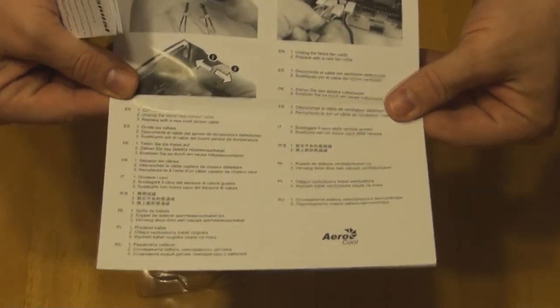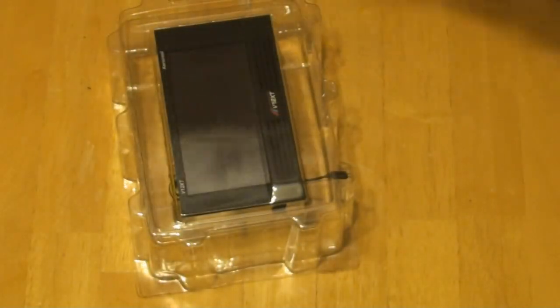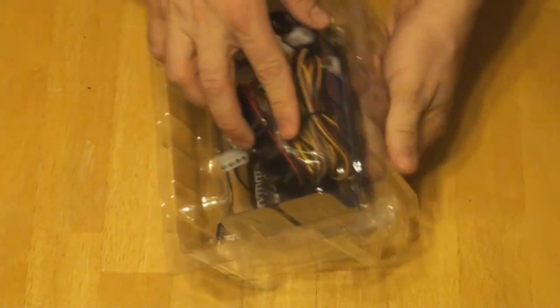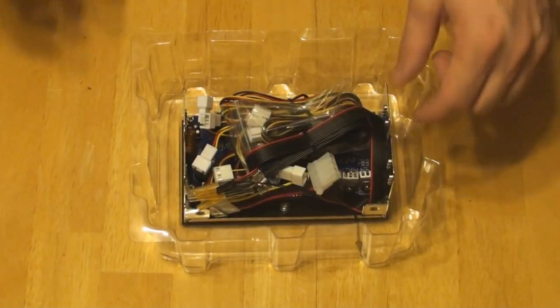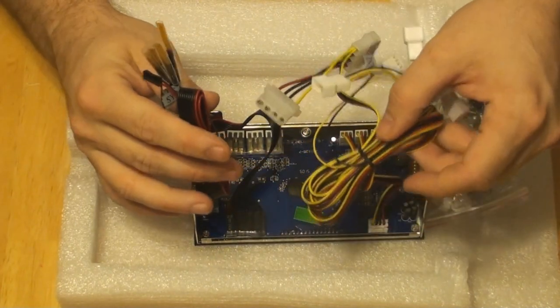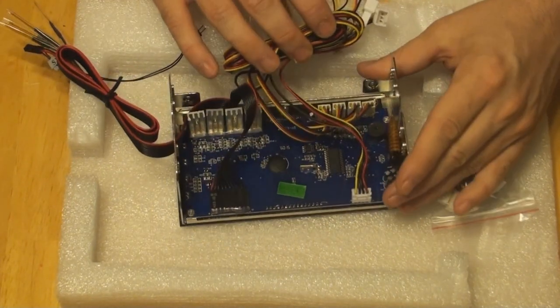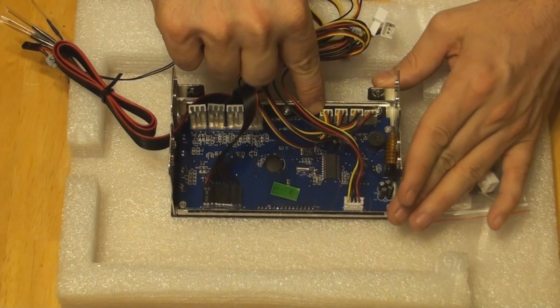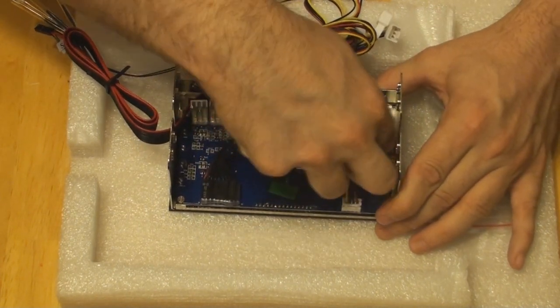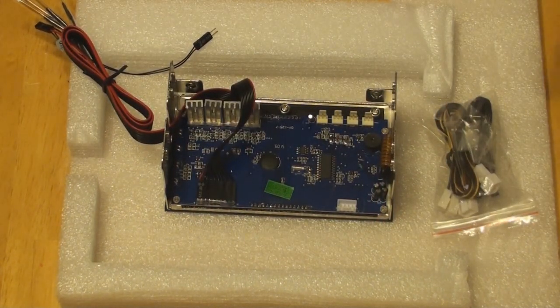It looks like you've got pretty good instructions. I've already briefly looked at them — these instructions are in color, as you can see there. I'm going to pull this out and grab some stuff to set it on. It looks like it's packed fairly well, kind of like the Silverstone product — the power supply I just reviewed. All this stuff's plugged in as well, so I'm going to actually unplug all this mess so we can look at it. I don't know why they do that, but I guess it doesn't get lost that way.